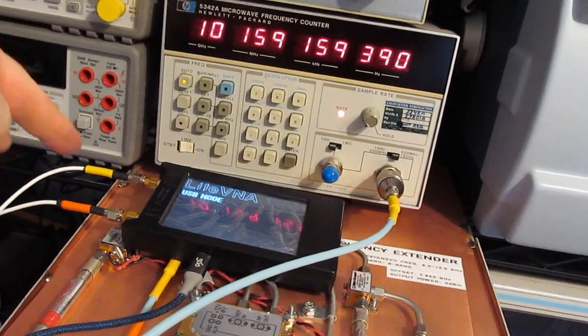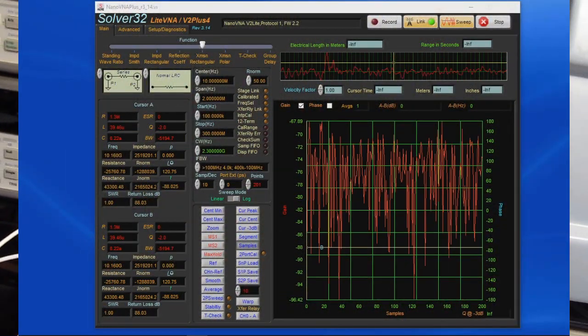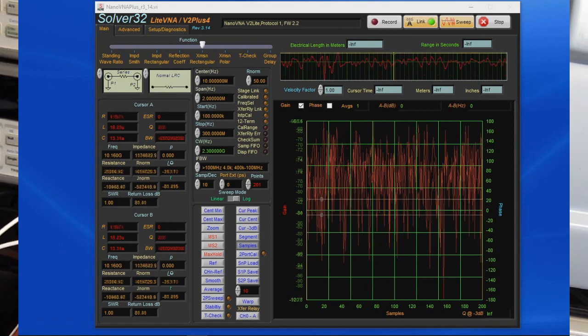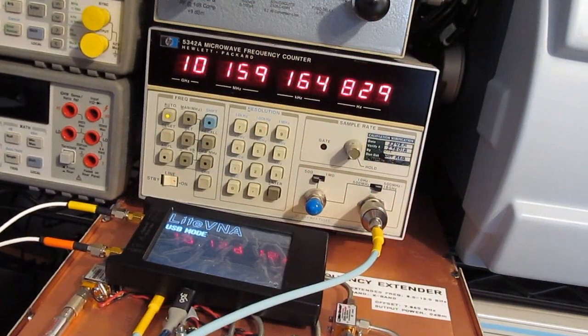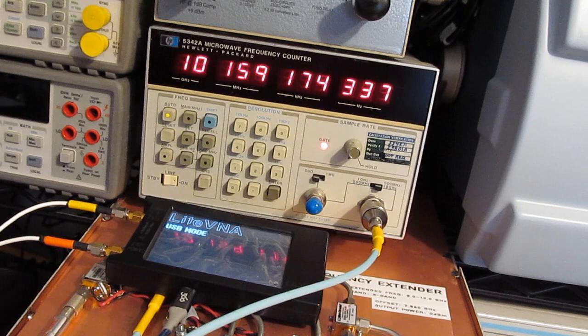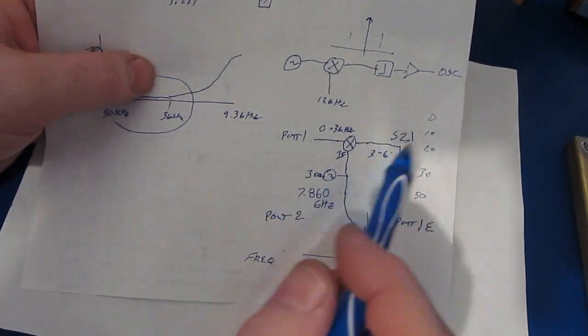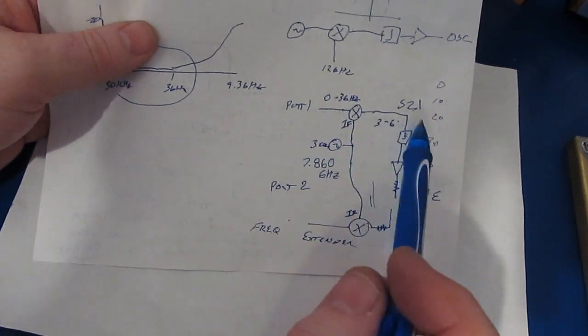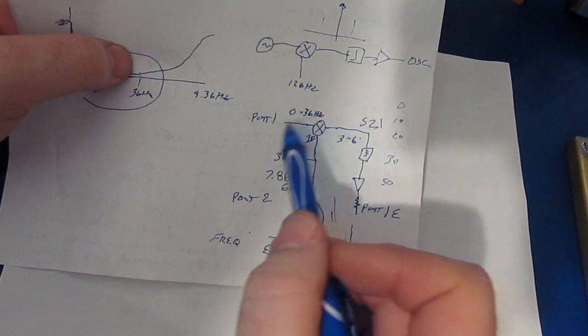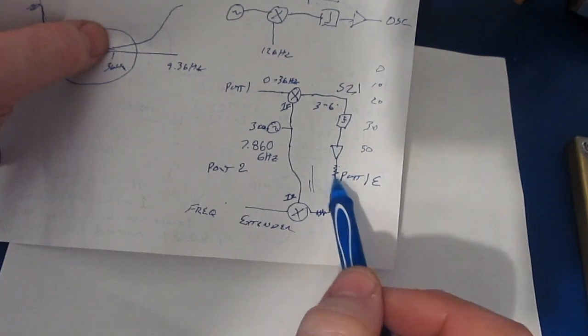Here you can see I have the LiteVNA port 1 in yellow attached to port 1 of our extender. The LiteVNA is set for 2.3 GHz. Our local oscillator is running at 7.86 GHz, so we add those together and get 10.16 GHz — fairly close. The LiteVNA does not have a reference input, so it's off by a little bit. I realized I'd also forgotten to plug the DRO back into our 10 MHz reference, so not all the error was from the LiteVNA. But the point is: if we inject a signal into port 1, mix it with our local oscillator, and send it through the image rejection filter, we do indeed get the correct frequency on the output of our extended port 1.